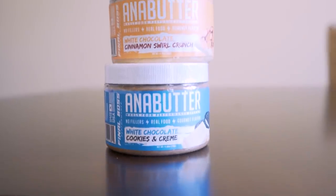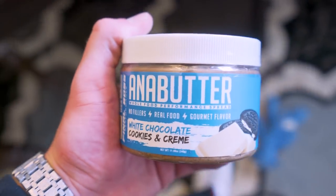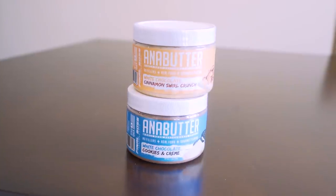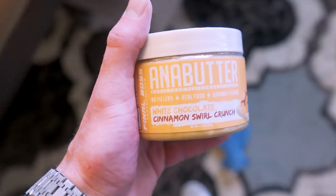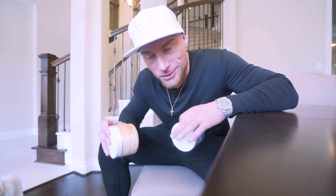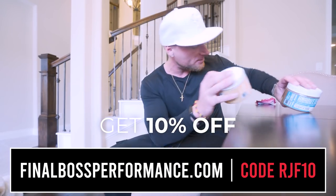If you think that protein bars this good shouldn't be legal, wait till you see what I'm about to show you. Introducing Anabutter. Anabar is no longer just a protein bar company. As of March 17th, we're going to be dropping some spreads. These are by far the best tasting spreads on the market, and once they come out, just like Anabars, you try them and you're going to be a believer. Set a reminder on your phone right now — March 17th, we're going to sell out. These are super limited. FinalBotSformance.com, code RGF10 will save you 10%. In the meantime, go get yourself an Anabar.